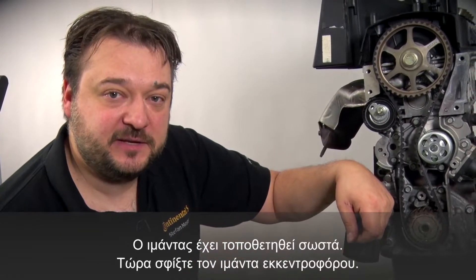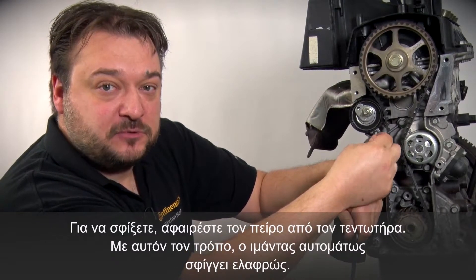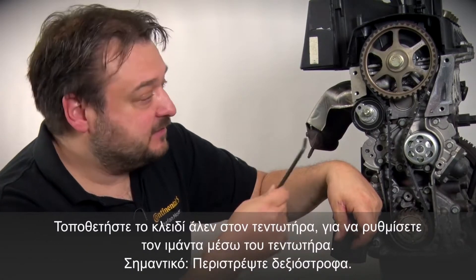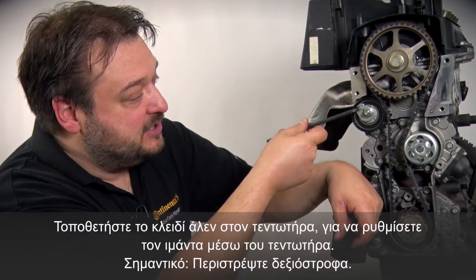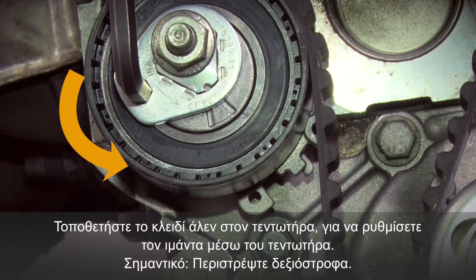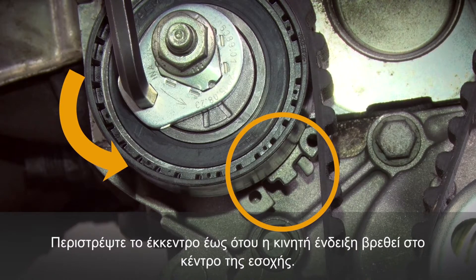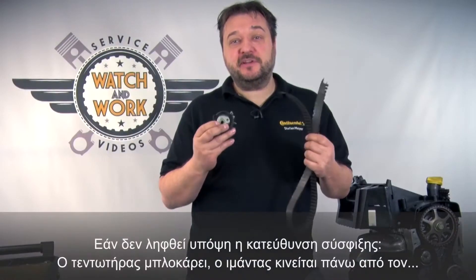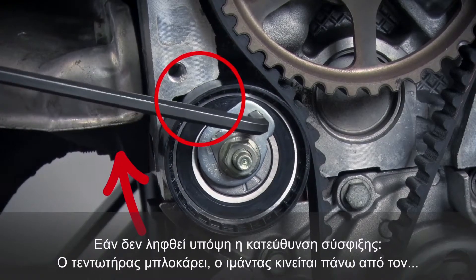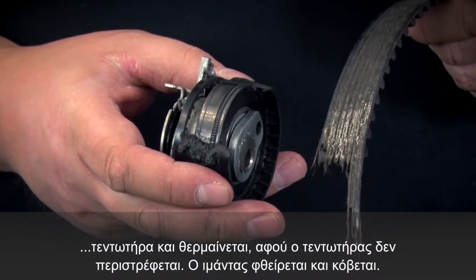Now watch carefully, because we are going to tension the timing belt. To tension, remove the small pin from the tensioning pulley, and the belt is then slightly pre-tensioned. You then need to tension the belt correctly via the tensioning pulley, using the hexagon socket on the tensioning pulley. The important thing is to work counterclockwise. Turn the eccentric until the moving mark is positioned in the center of the recess. If you don't tension in the correct direction, the tensioning pulley seizes, the belt runs over it and becomes hot because the pulley is not rotating, and the belt then disintegrates.